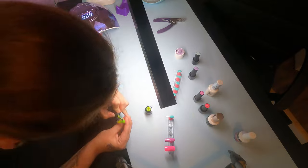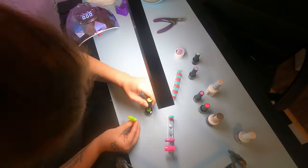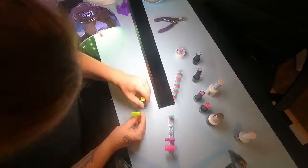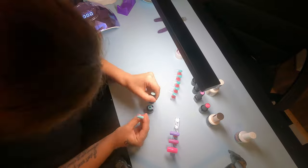Now I'm doing this lovely greenish yellowish color from Beatles. I'm also going in with this lighter purple. Now I'm doing the light blue for the pinky.